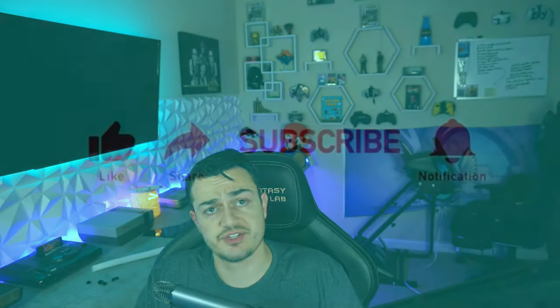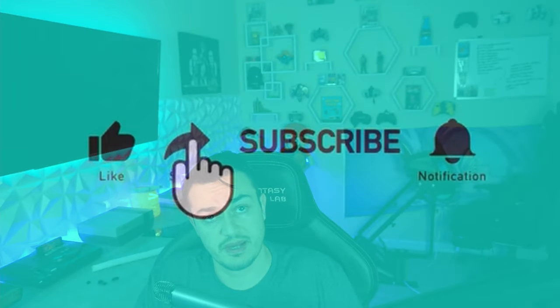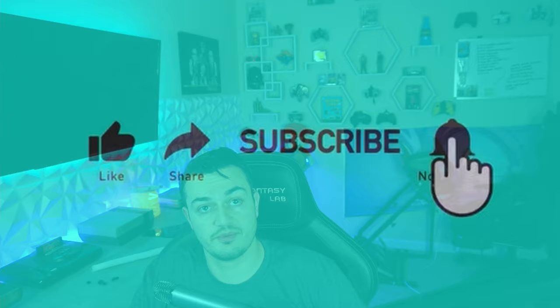If you guys enjoyed this video and it helped you make a decision, liking the video will help it get seen by more people so this information can reach and assist them as well. Subscribe for more content like this — I cover news in the gaming community and industry, tutorials helping you get set up streaming and YouTubing, esports drills to help you brush up on your skills, and honest gaming peripheral reviews, kind of like this video. I'll see you tomorrow — it's upload daily. Peace.